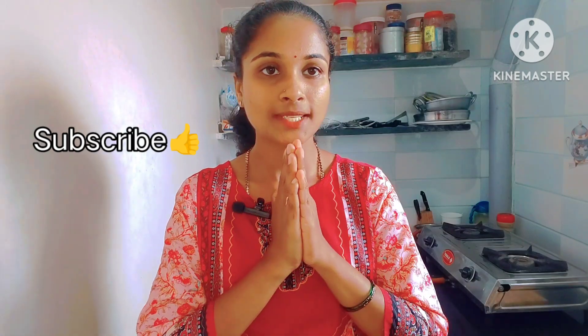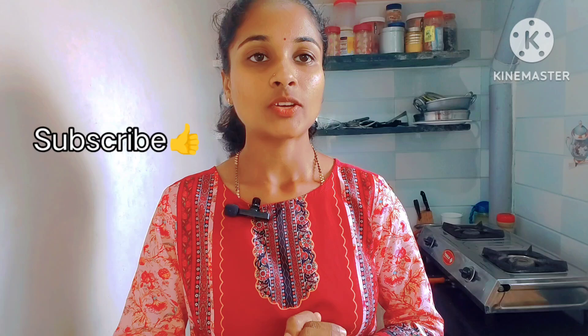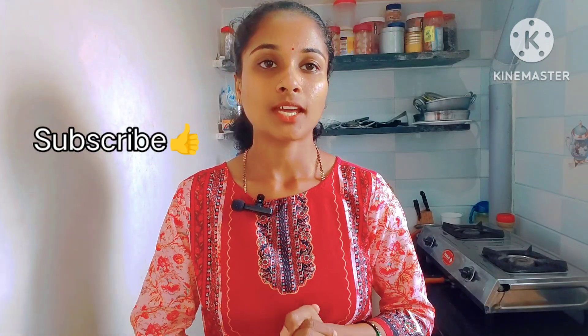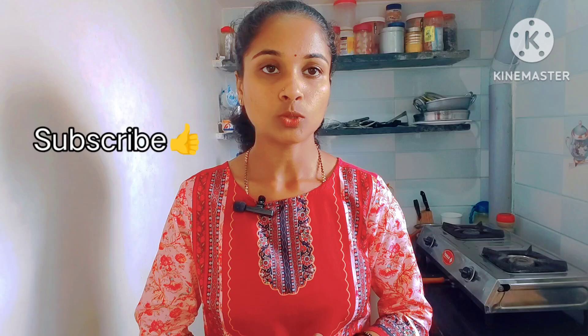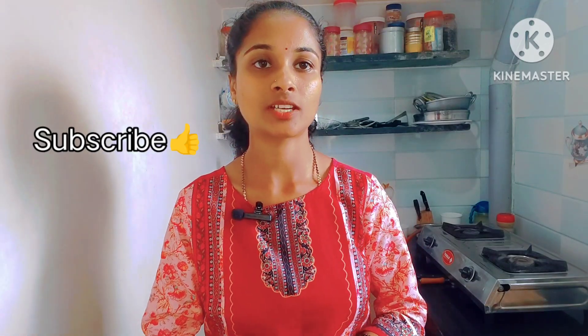Hello everyone, welcome to the Jyothi Recipe Kaneda YouTube channel. Welcome to the Snacks recipe. My topic is Alugate Kabaab. You can cook chicken and beef. You can cook it as a side dish and snacks like this.